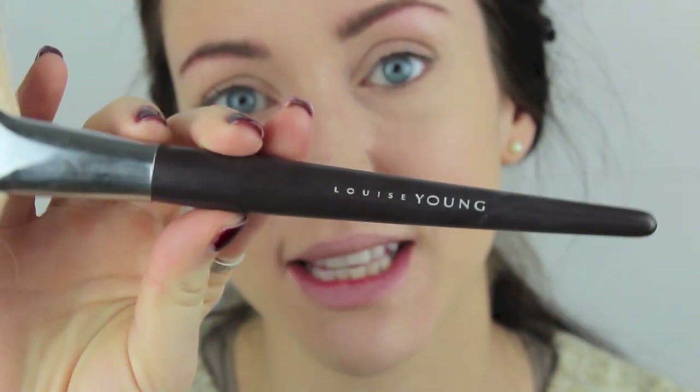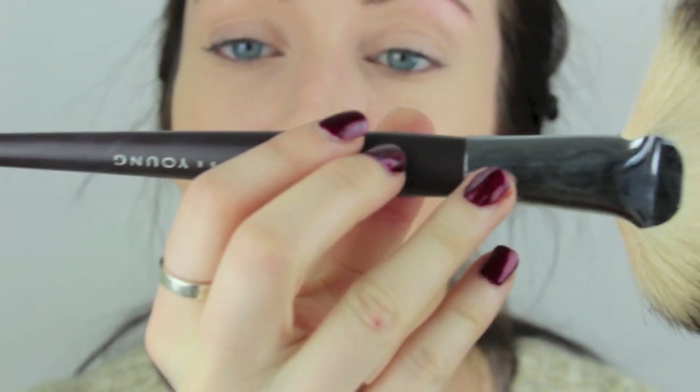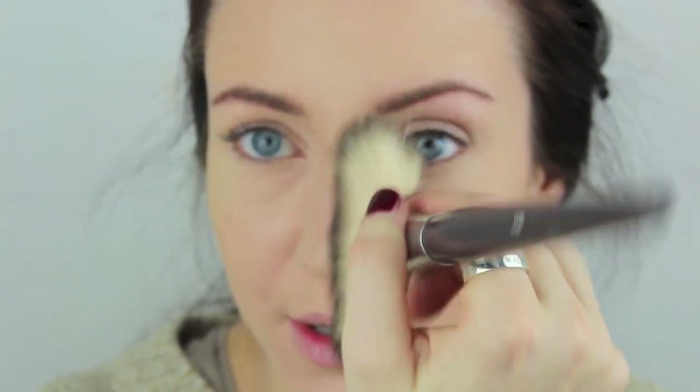I'm now moving on to my NARS Laguna bronzer — which has been very well used — and the Louisian LY20 fan brush. I'm going to take some of the product and this is going to go through all the angles of the face: just through the cheekbone here, underneath the jawbone, through the temples, across the top of the head and then down the side of the nose.